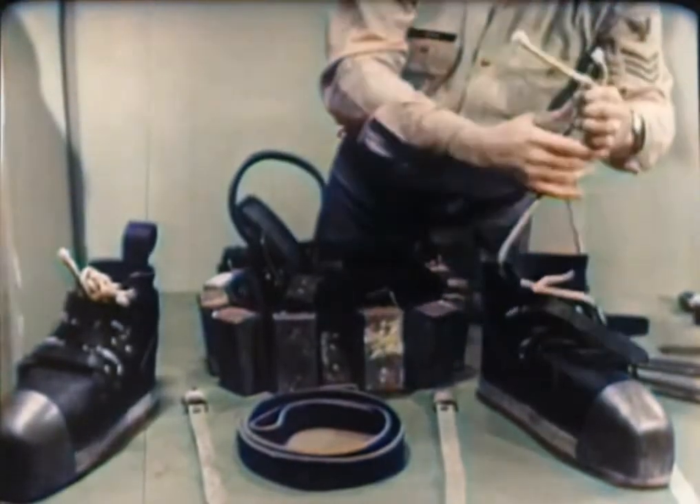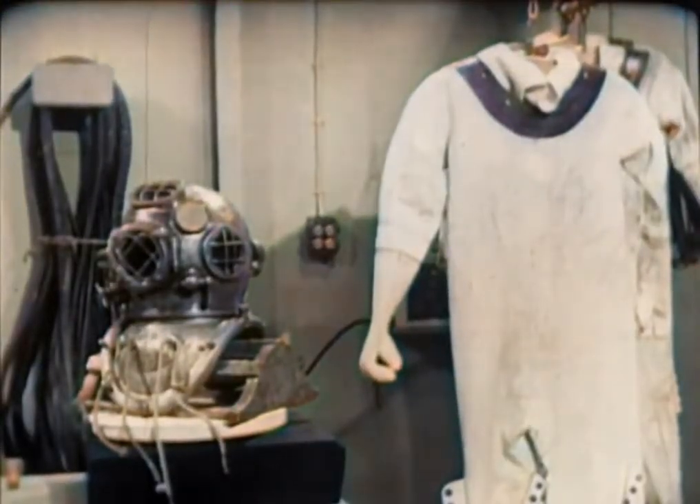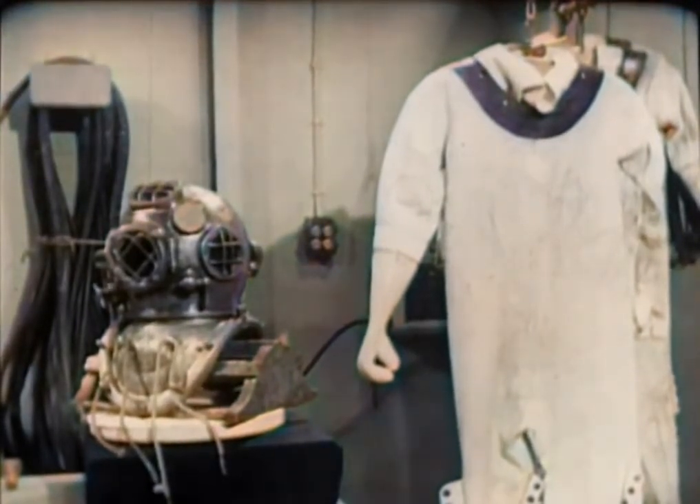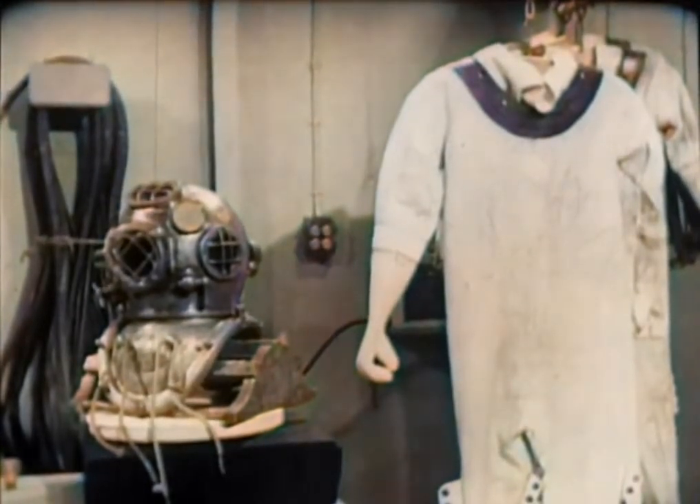If there's any doubt in your mind about the condition of any item of the diver's equipment, check it out with a diving officer or diver in charge. It's better to ask a question than to take a chance on the safety of a human being.